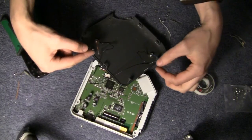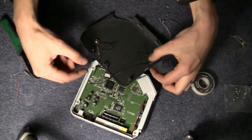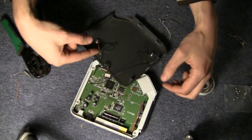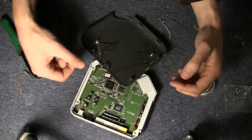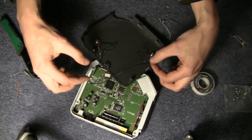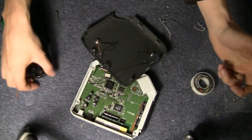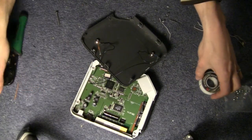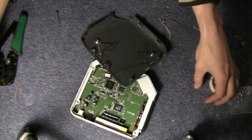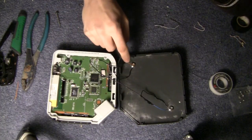Once you've got these soldered together, you'll want to reinforce your solder connections — especially in a situation like mine where there are tiny little bits of wire. Some hot glue, or black tape, or ideally a combination of both, is good to make sure these aren't going to break during reassembly.